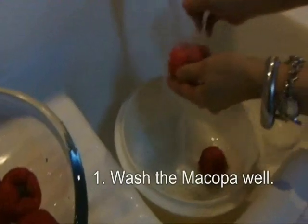Wash the Macopa. Drain. Let it drain first.